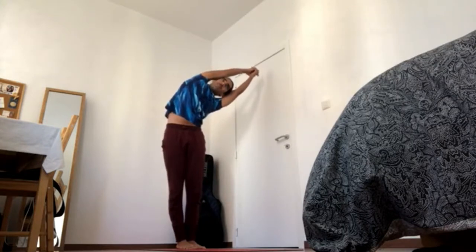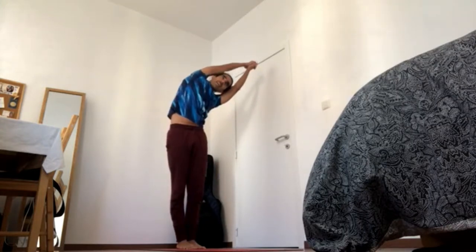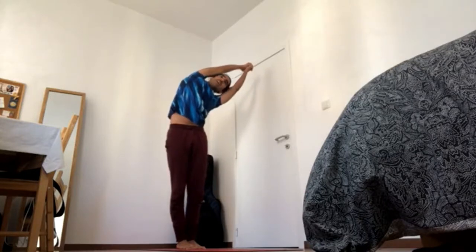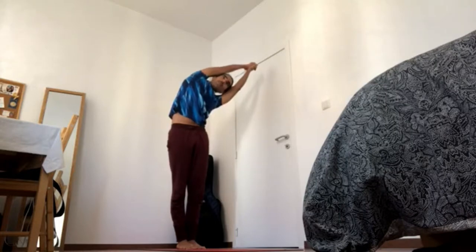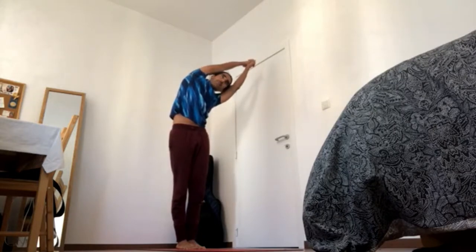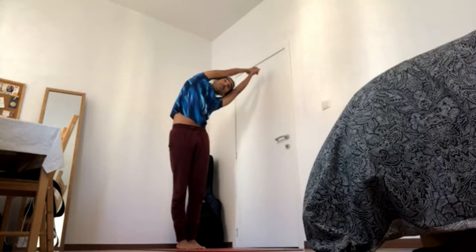Stretch even more, 4-5. Keep sending six-blooms to the ground, navel in and up, chest up, elbows together, palms together, 4-4. Inner thighs go back, navel comes in and up, pick up your pubic bone, pick up the breast bone and keep sending tips of the fingers away from you, 4-3.